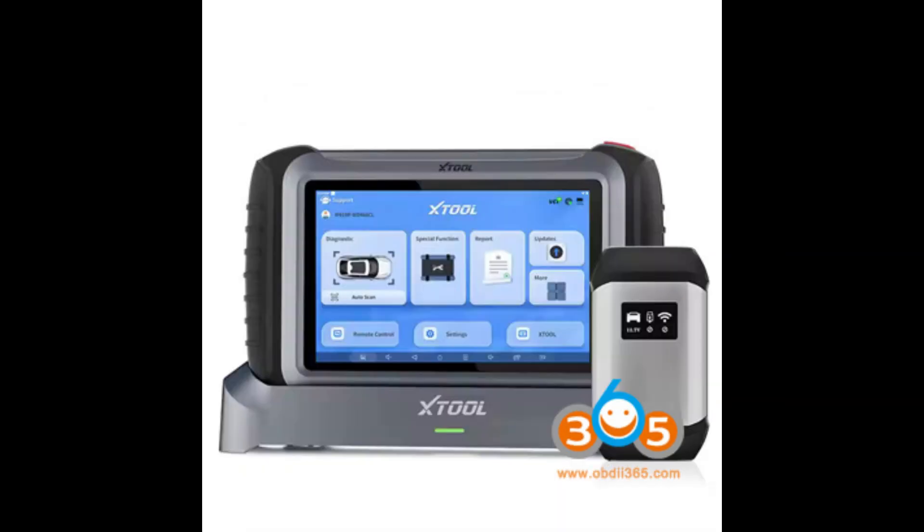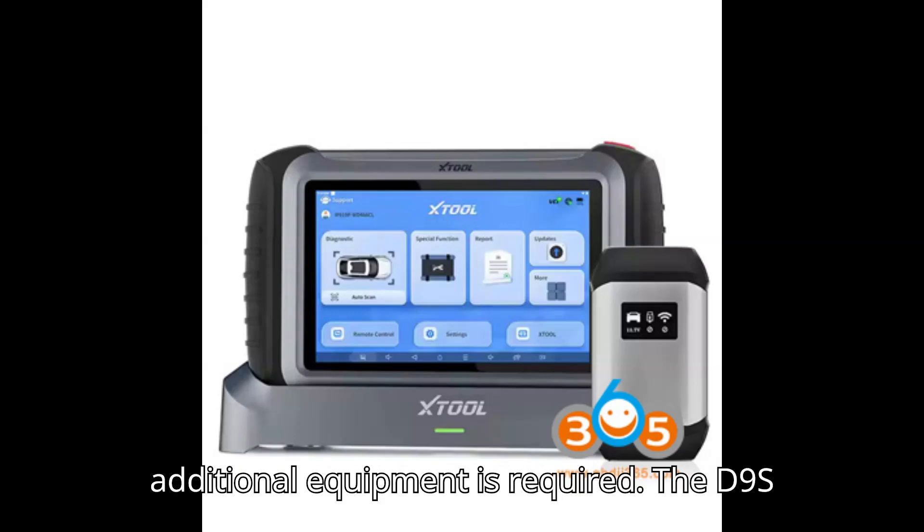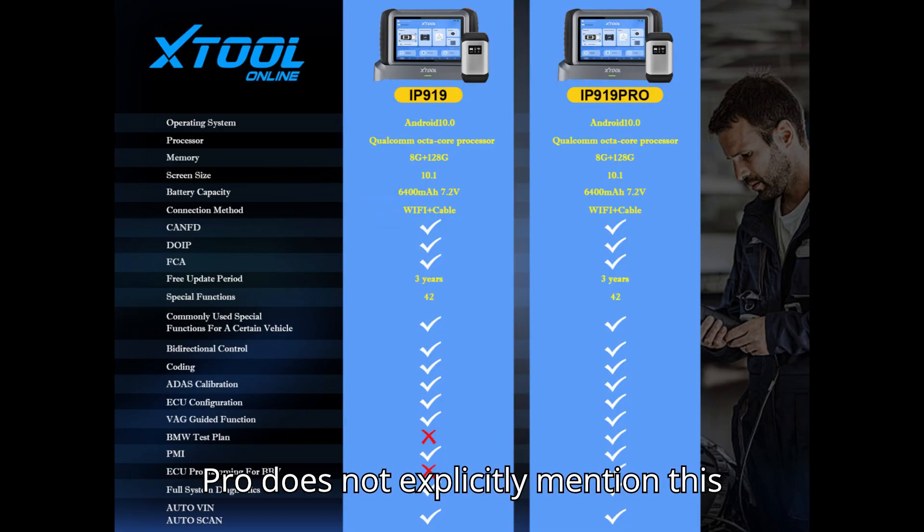ADAS calibration: The IP919 and IP919 Pro support ADAS calibration, although additional equipment is required. The D9S Pro does not explicitly mention this feature.